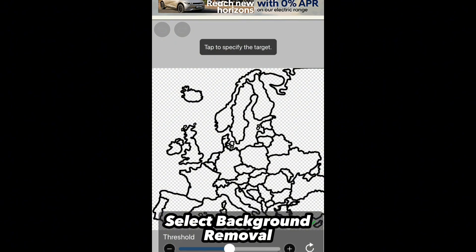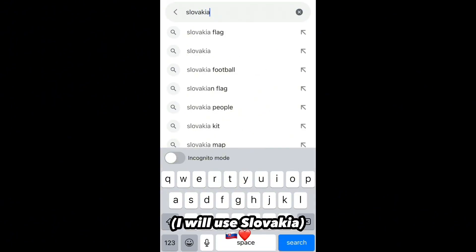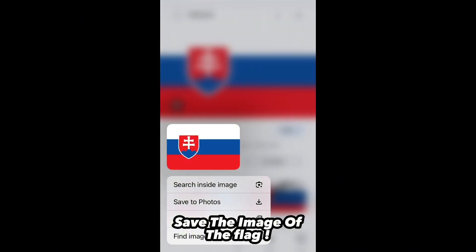Select background removal. Find the country you want to use. Save the image of the flag.